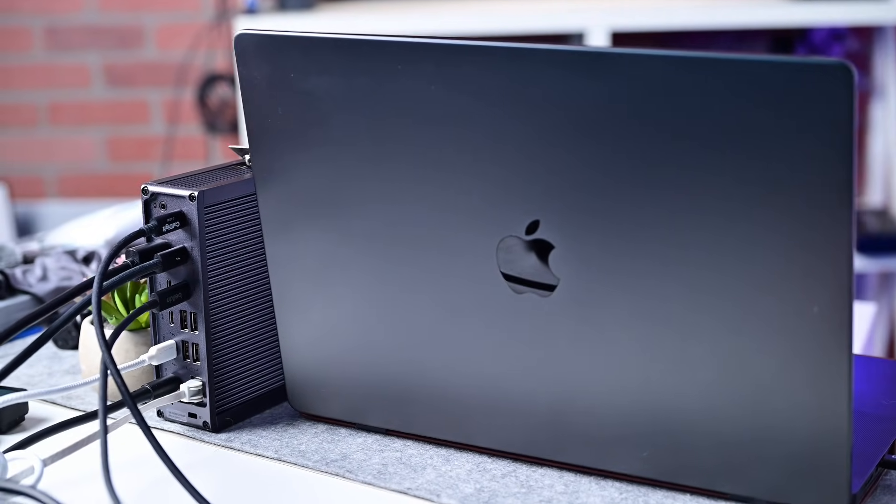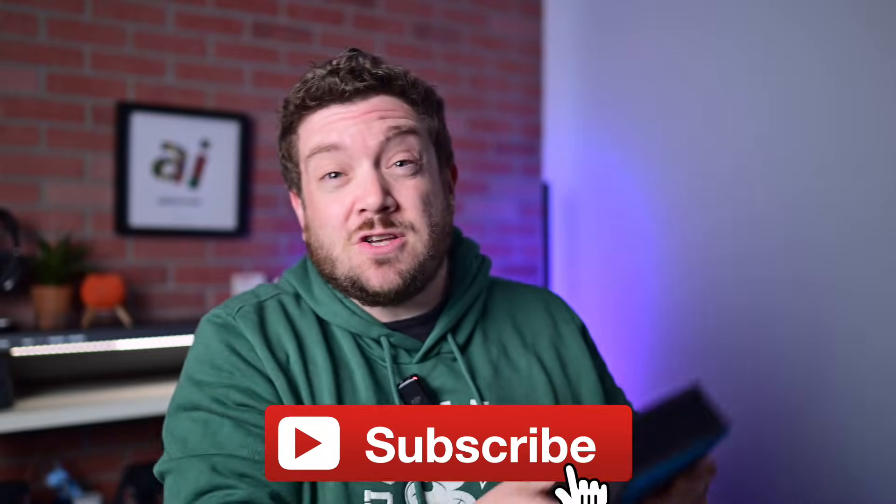CalDigit historically made some of the most popular Thunderbolt docks, and now they're out with the newest, the TS5+.